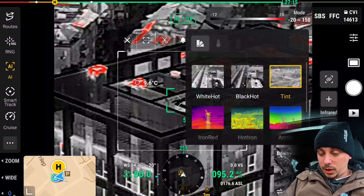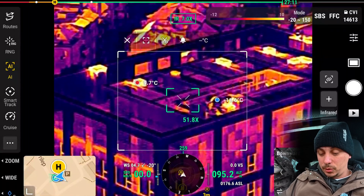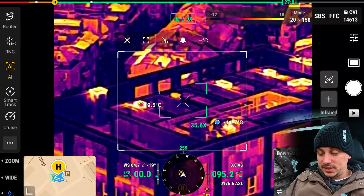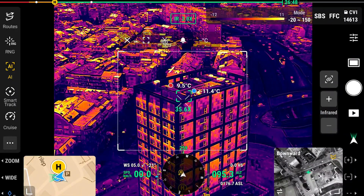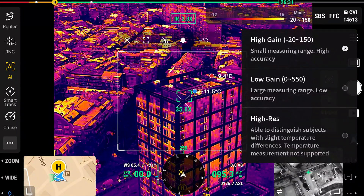We can also go through the Iron Red palette, which is also very popular and shows a nice way to distinguish between cold and hot areas. The Matrice 4T has a few different IR modes: we're currently in the high gain mode, which has a very small measuring range but very high accuracy.